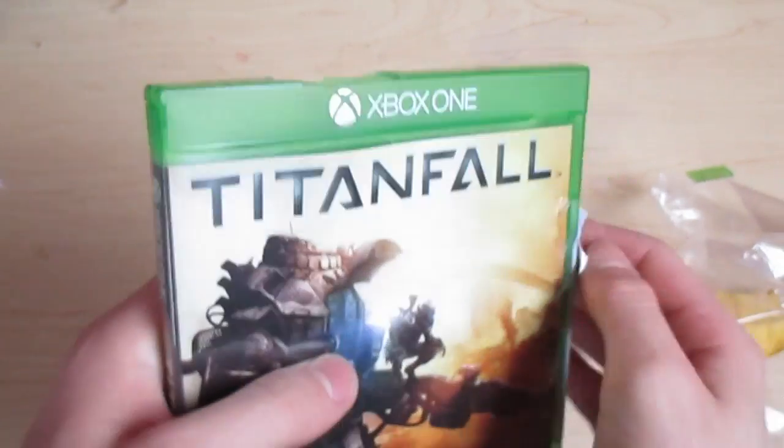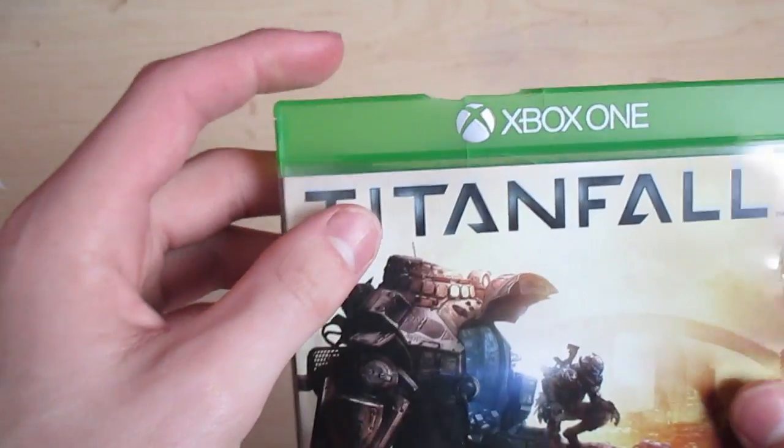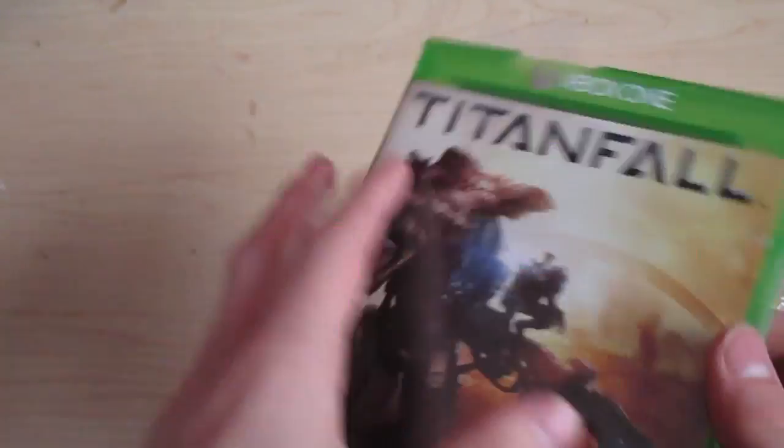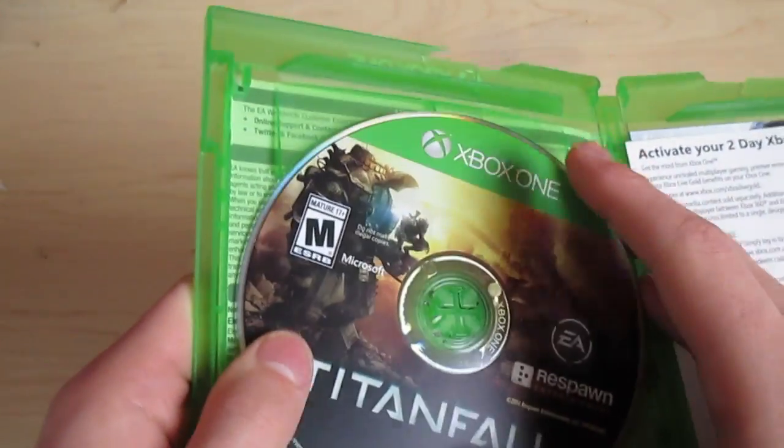I may ask Amazon about it to see if I can get a shipping refund or something, because that is, you know, not the best. But the game appears to be okay.